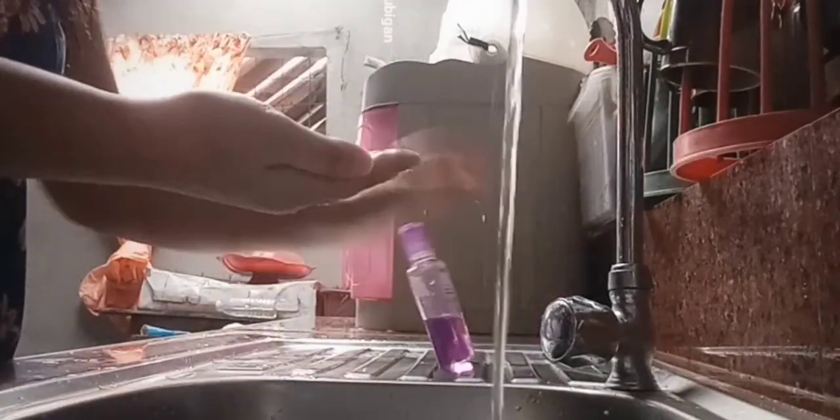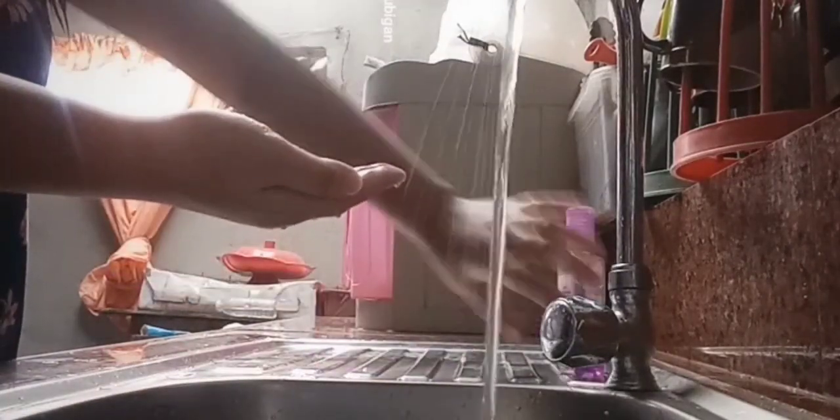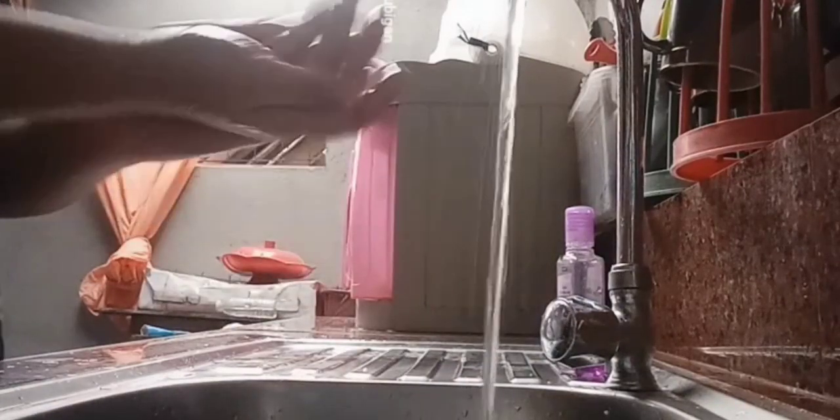Apply enough liquid soap. Next, rub hands palm to palm.